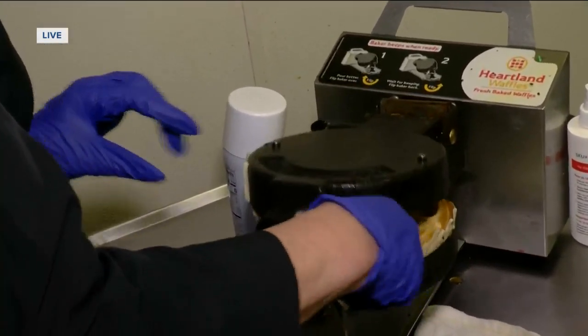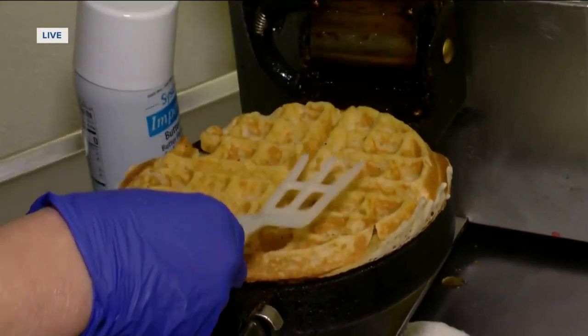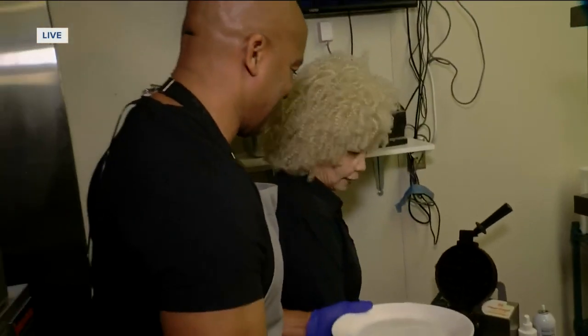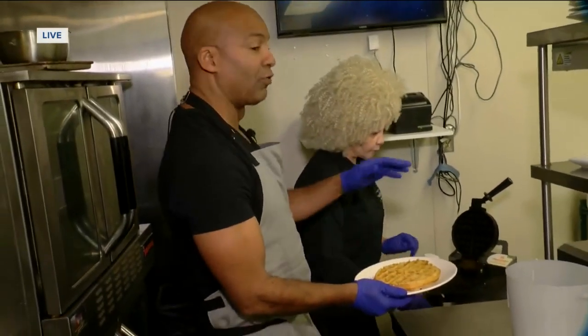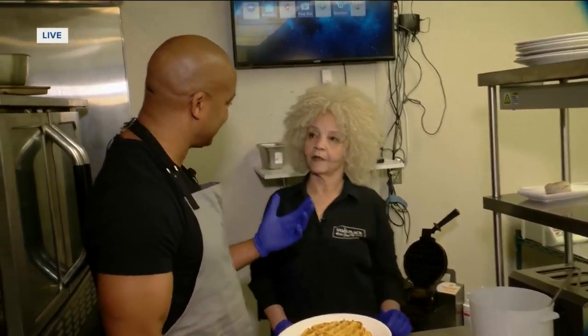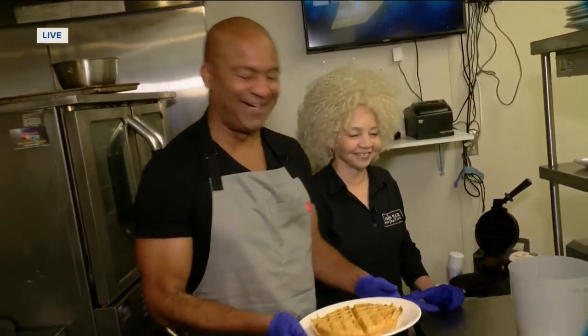You see how easy that comes out? Look at that — and this is the waffle getter outer. We put the waffle on there. Now, with chicken and waffles, which is more important — the chicken or the waffle? The chicken and the waffles. But if you had to pick one, what would be the most important? One chicken, one waffle.